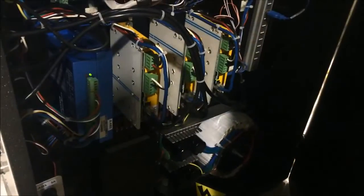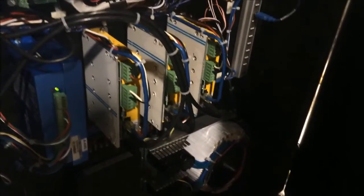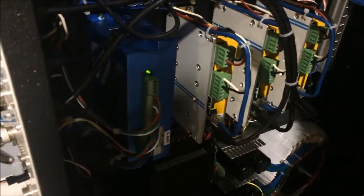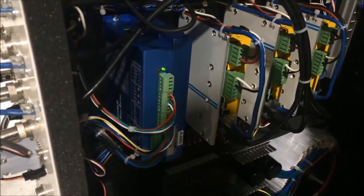Inside you've got four axis drives. Three of them are servo drives using the DC servo drives. And this one here is a lead shine copy for a closed loop stepper.